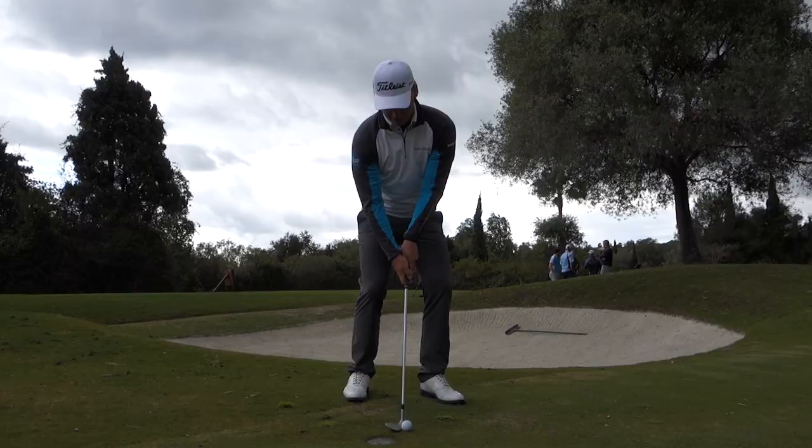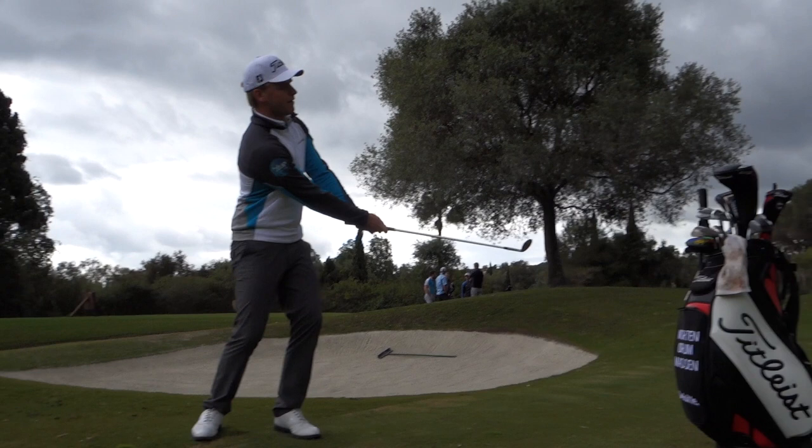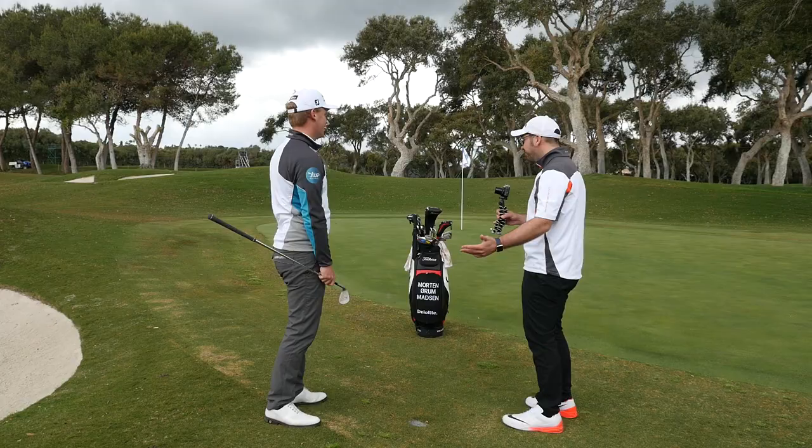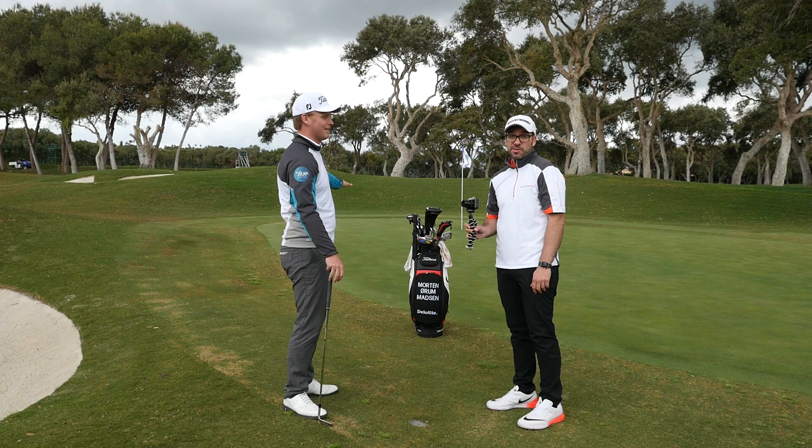Oh, stop it! Look at that - I want a round of applause for that! I've had him speaking for six minutes and that was awesome. It looked to me like it was closer to 3.7 yards short of the pin rather than 4 - but it was pretty good. It didn't go in, but he played it really well. He could probably be here all day. That's about as good as it can be done right there.